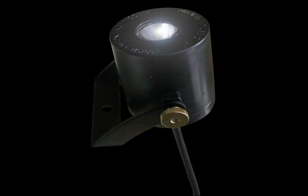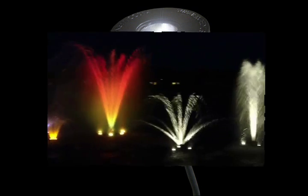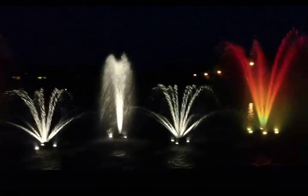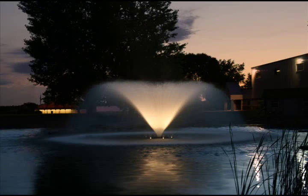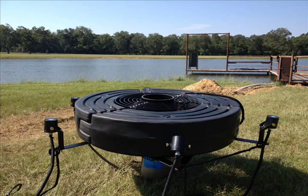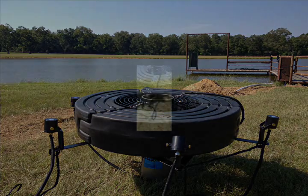A set of 3 LED lights will illuminate all of Casco's fountains in the ½, ¾, or 1hp category, and in most cases can illuminate the 2hp fountains as well. All Casco fountains from 2hp to 7.5hp can accommodate 6 lights.